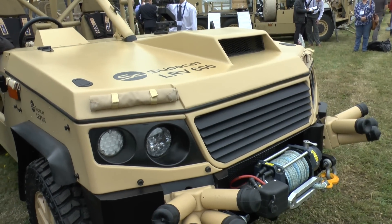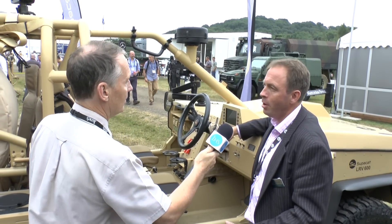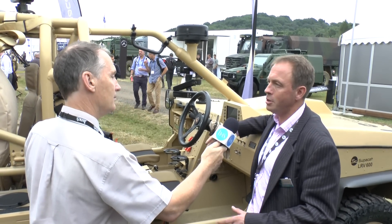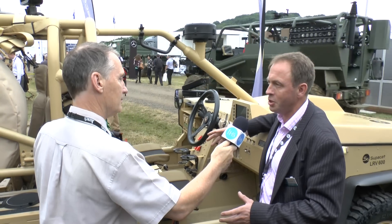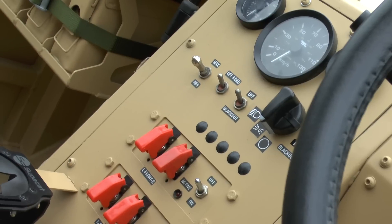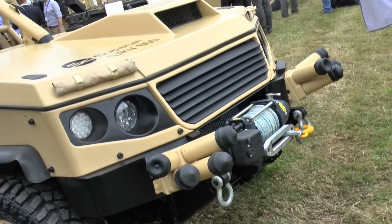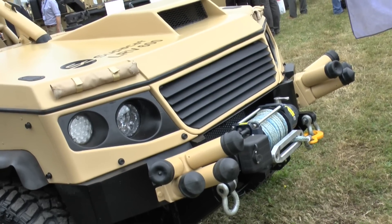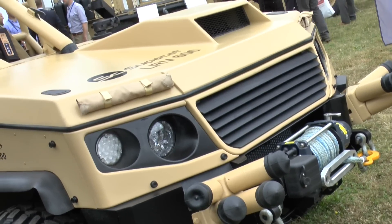Standing beside the vehicle, height-wise, will it fit inside a Chinook? That's the key part about this vehicle. It's designed to go in a Chinook but be tactically loaded. We all know Jackal fits in a Chinook, but it needs to be stripped down and folded down, and you can't get it in with your operational load on board. The whole idea of this vehicle is to fill the gap below that for a truly tactical CH-47 fighting vehicle — so you can get in the Chinook with all your kit on board, drive out, and do what you need to do.